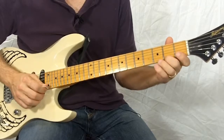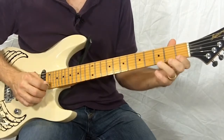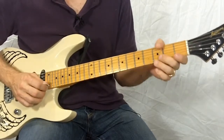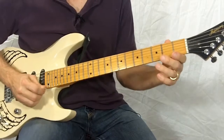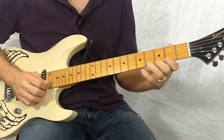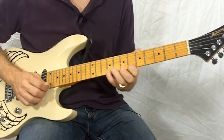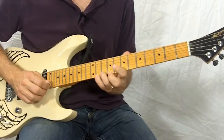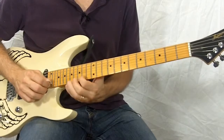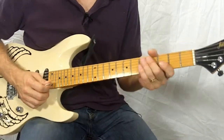See how that's different? So once you feel comfortable with that, we'll do the same thing — every time we repeat, just move up a fret. So that's pattern two.